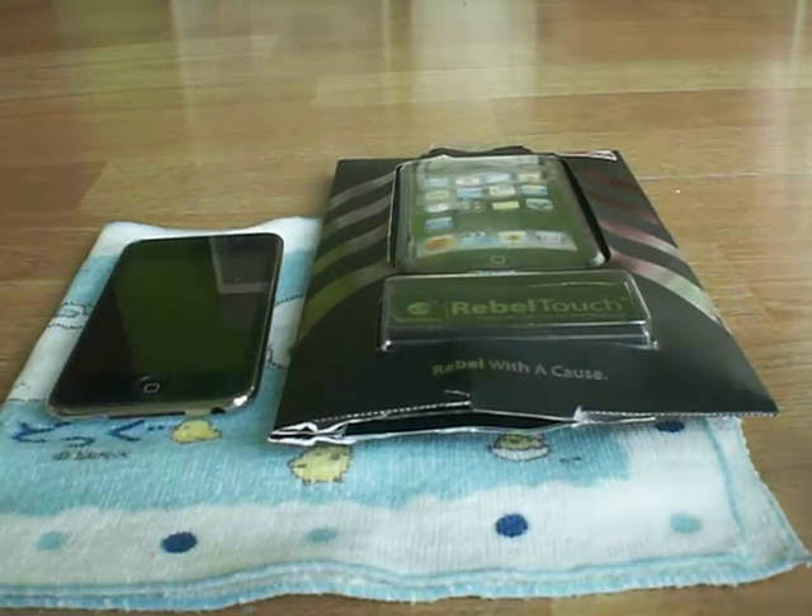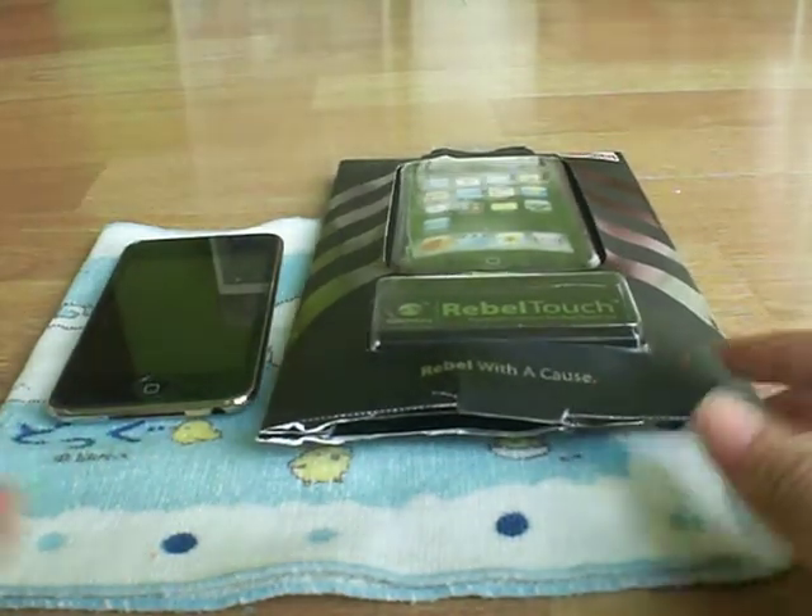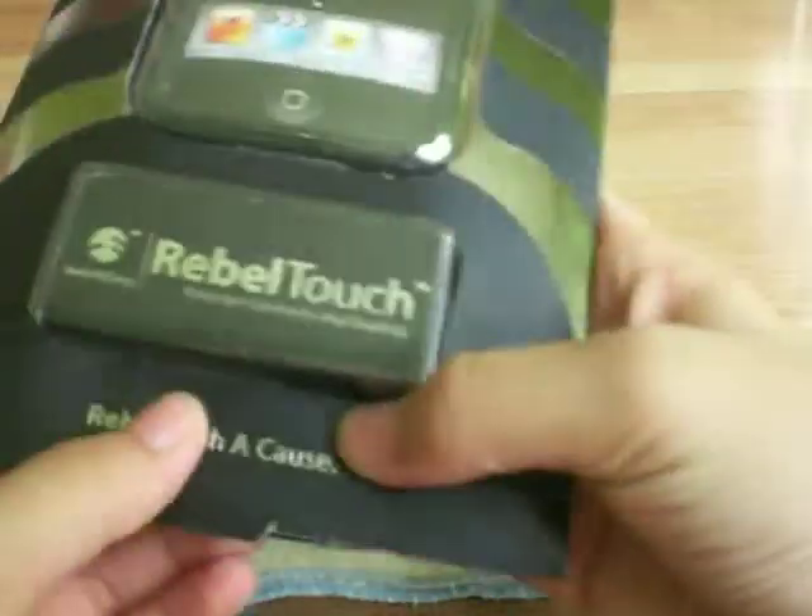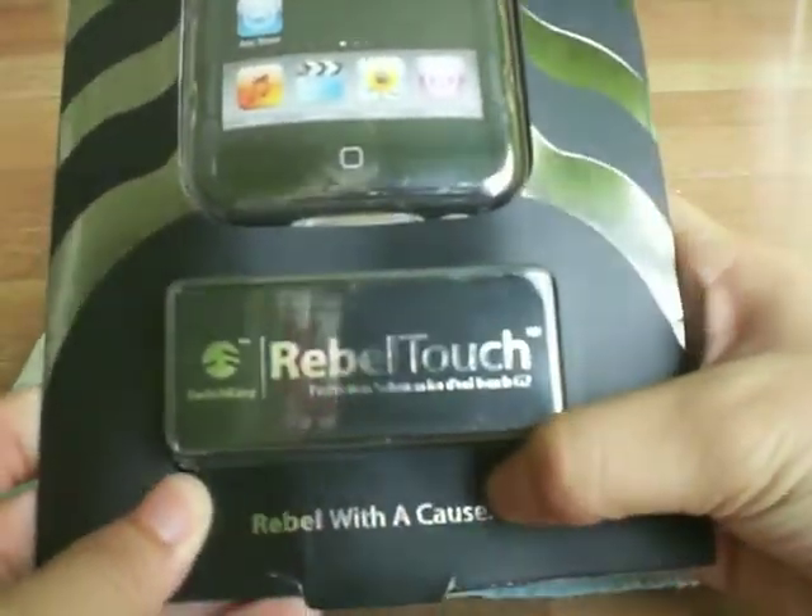Hey guys, today is a review on the SwitchEasy Rebel Touch case. I will quickly unbox this and also give a quick review on it.